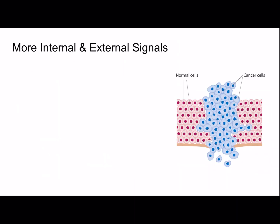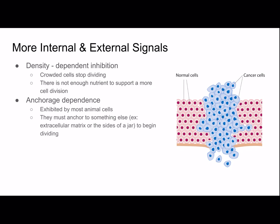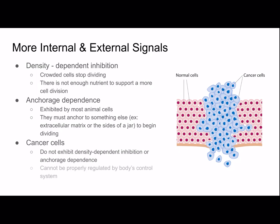More internal and external signals: density-dependent inhibition is where crowded cells stop dividing because there aren't enough nutrients to support more division. Anchorage dependence, exhibited by most animal cells, means they must anchor to something — like the extracellular matrix or the sides of a culture jar — to begin dividing. Cancer cells do not exhibit density-dependent inhibition or anchorage dependence, so they cannot be properly regulated and divide excessively, showing how critical cell cycle regulation is.